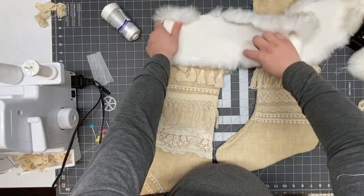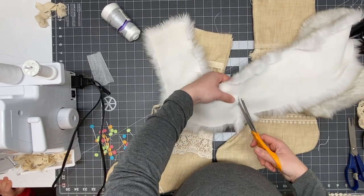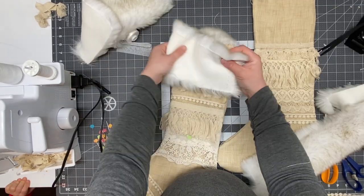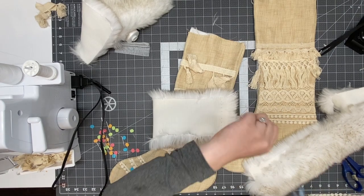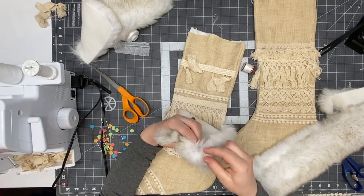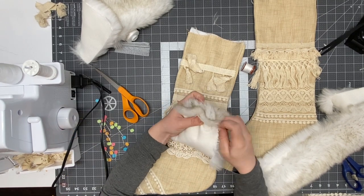I'm going to fold the fur strip in half around the top of the stocking and cut it off. Then I'm going to sew the side of it using my hand needle and upholstery thread.